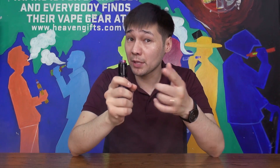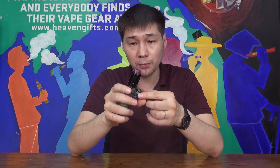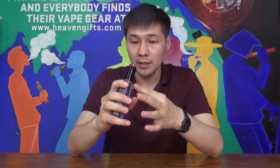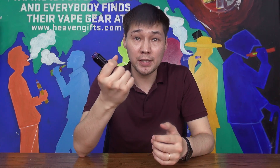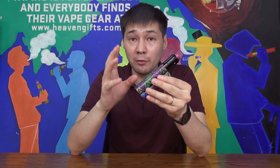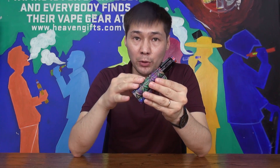The RTA vapes great, by the way — lots of flavor. But this video isn't about the RTA. As for the MAT, to be honest it feels a little bit heavy, but it sits in the palm perfectly due to its ergonomics.